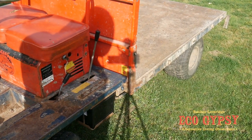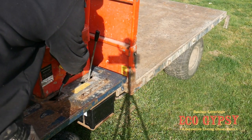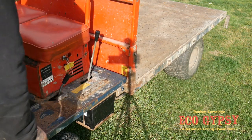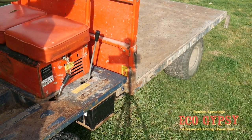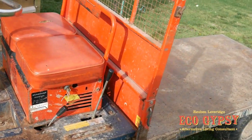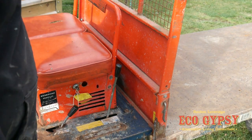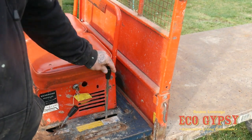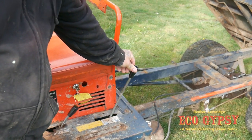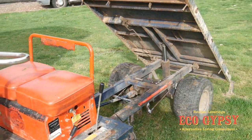The other nice thing is it's got an electronic start, which is totally space age for me. So there we go, that's the start. Let me show you this tipper — this is wicked. Look at that. I mean, who doesn't need one of them? That's the business.